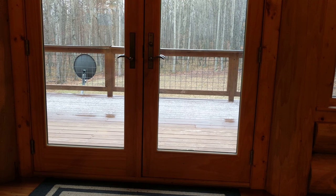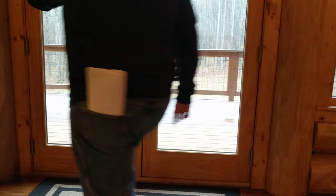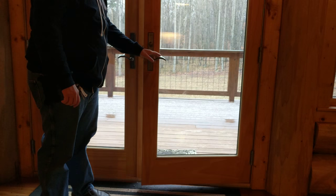This video is to demonstrate how the doors operate at Mountain Lodge block. Currently the door is unlocked. You just open it as you normally would.